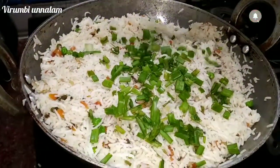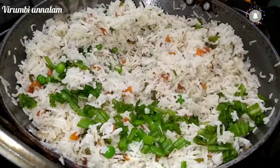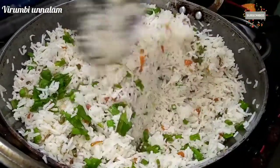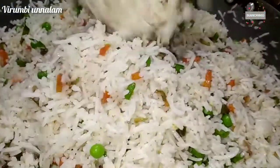We will make a spring onion. We will mix the spring onion and mix it well when we make the fried rice.